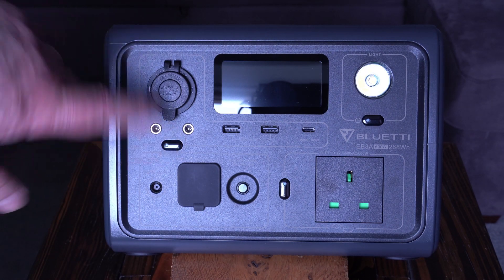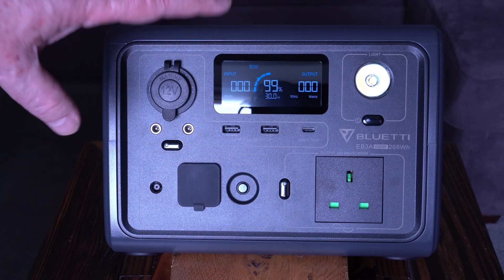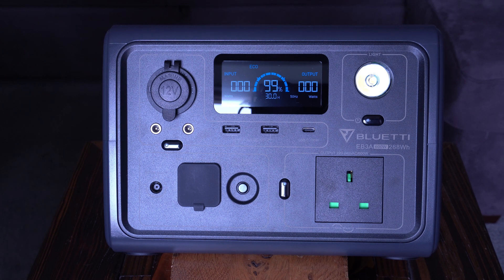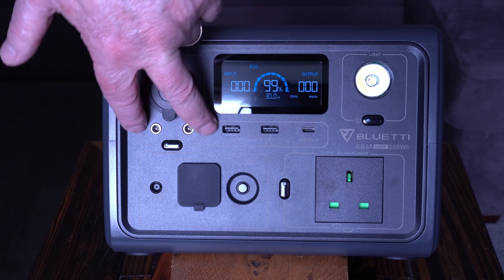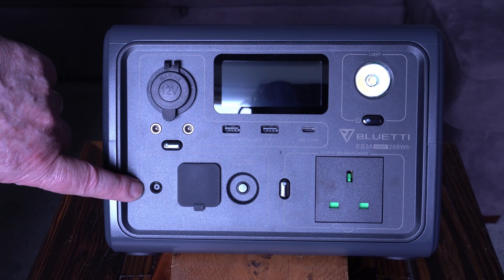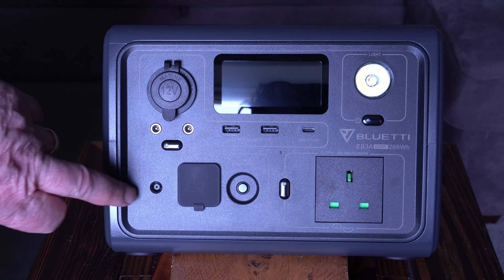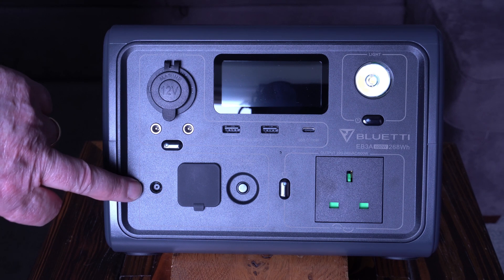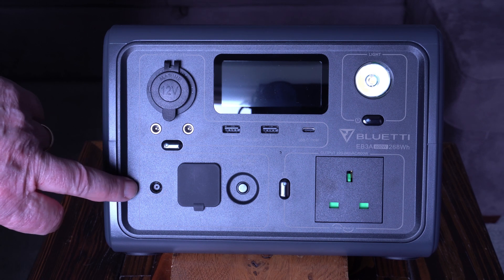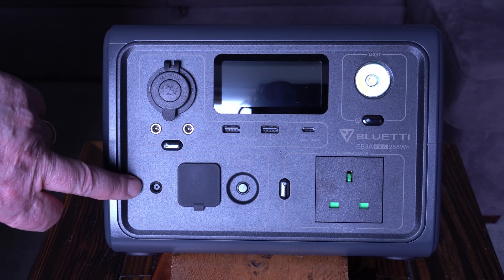To switch on the display, press any button briefly and it will come on, then turn itself off again after a minute. Underneath the DC outlets is the input section: an 8mm MPPT input, 12 to 28 volts DC, 8.5 amps — for solar panels or battery charging with the correct fittings. You can also get power bricks from other companies that charge via this 8mm socket.